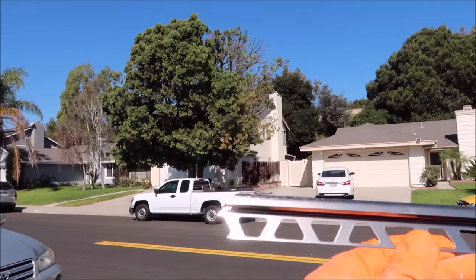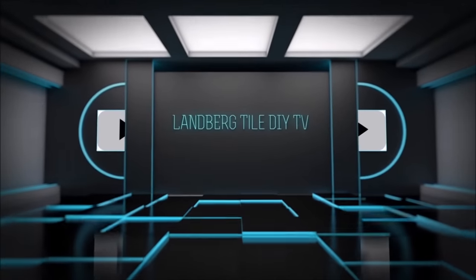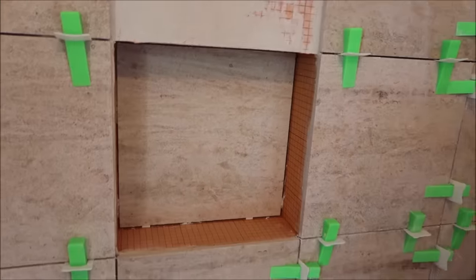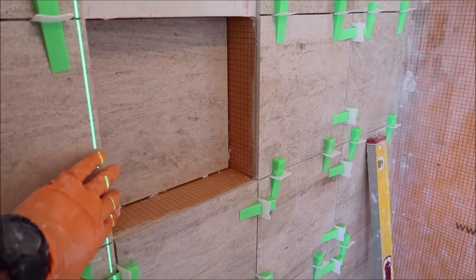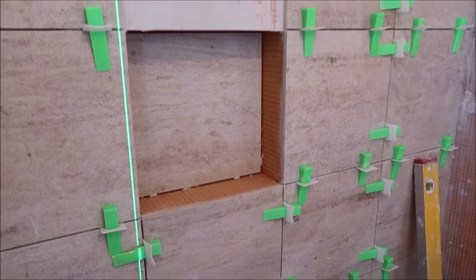There you go guys, piece number one — nice clean tight miters as you can see up close. What's up guys, I've got a real quick video for you today on how to install trim profile edging. We're going to install some Rondeck by Schluter on the perimeter of this niche here.